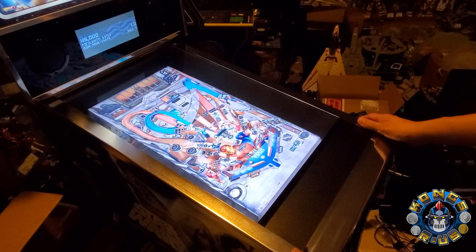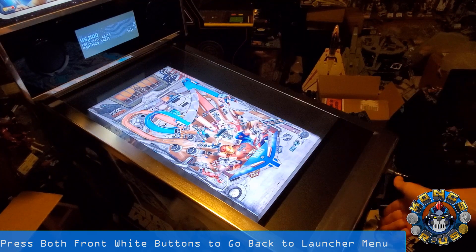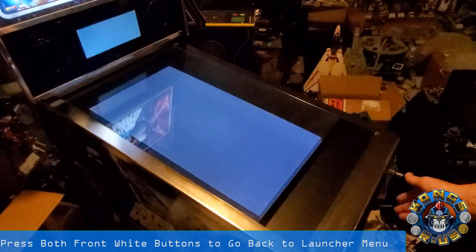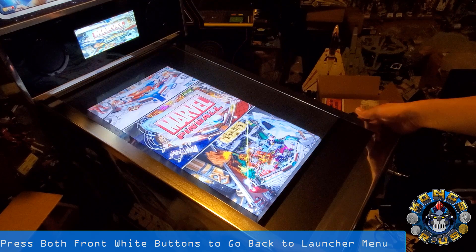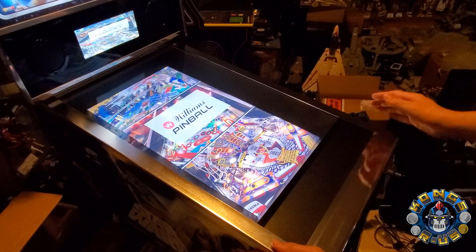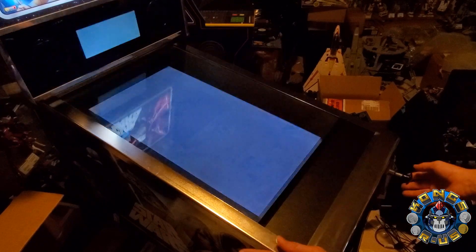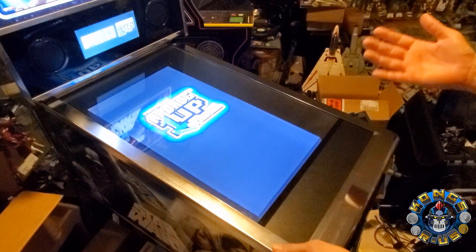That's pretty much the game plan. When you want to exit back to the launcher menu, you just press the two white buttons at the same time at the front, and this is going to relaunch it back to the main screen. This is now built in for you to switch between any of your three tables — Williams, Star Wars, or the Marvel tables — which is fantastic.